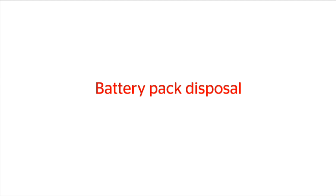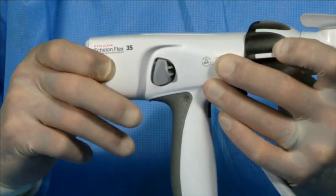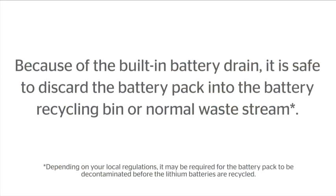Battery pack disposal. Disconnect the battery pack by squeezing the release tabs and pull the battery pack straight back. Because of the built-in battery drain, it is safe to discard the battery pack into the battery recycling bin or normal waste stream.